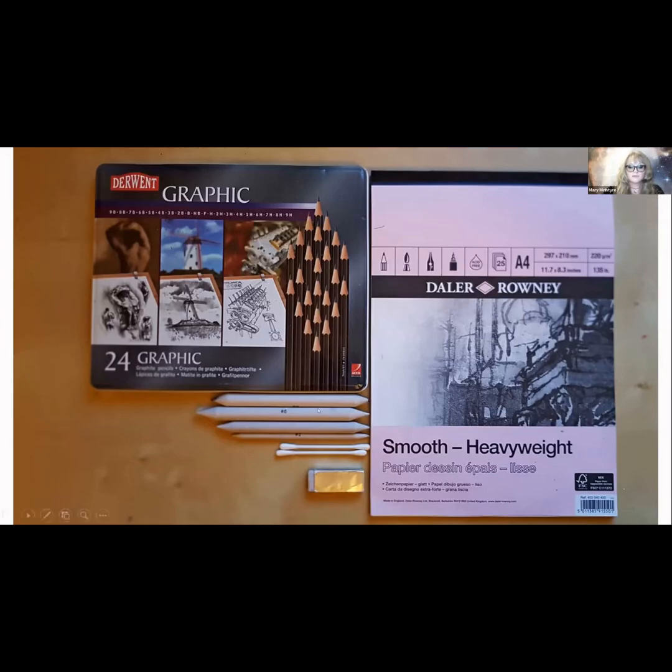For blending, cotton buds — you can get about a million for a pound. I get the ones that are paper so I'm not contributing to plastic waste, but you can get so many for very little money. You can also get blending stumps, and they work really well for some things, but sometimes cotton buds are better. I actually use these as a drawing implement as well as a blending implement, and I'll definitely be showing you that tonight because you get the softest effect when you draw with a blending tool. It's lovely.